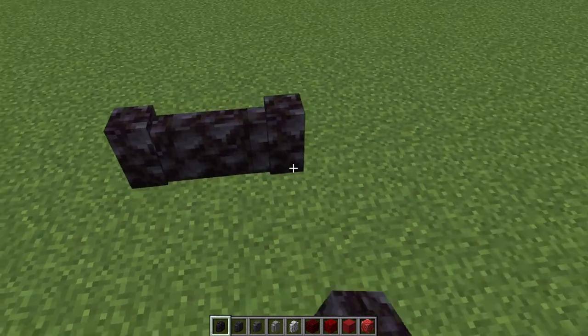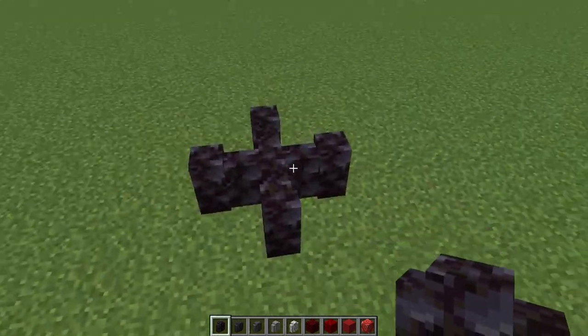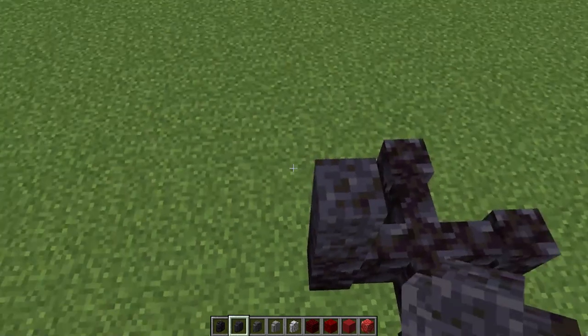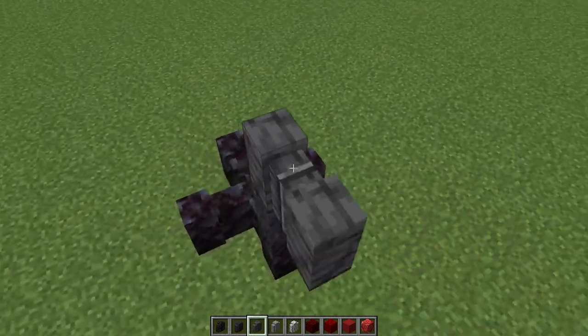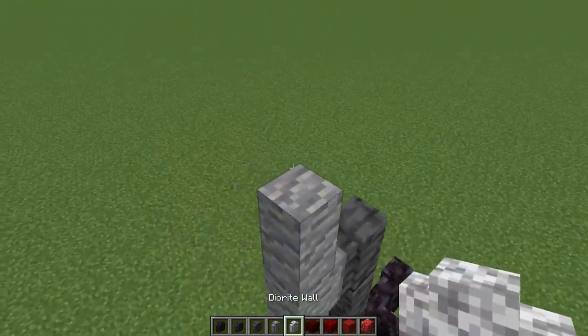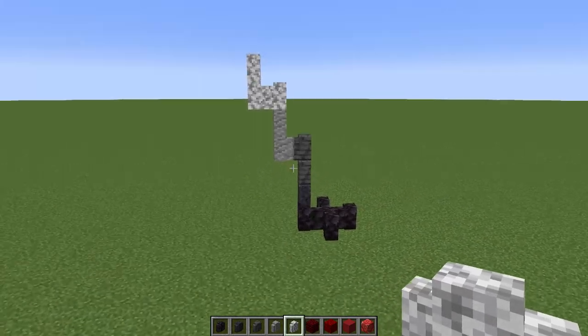We're going to start with the darkest block. I'm just going to make a little cross just as a base — it doesn't have to be a cross, I'm just going to use that as a starter. Then I'm going to move on to the polished and work my way up through the gradient, maybe just doing one to two blocks of each one at a time.